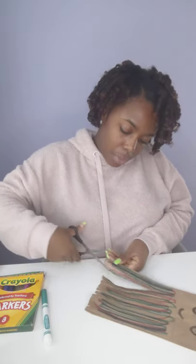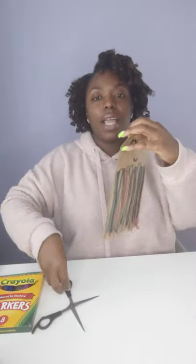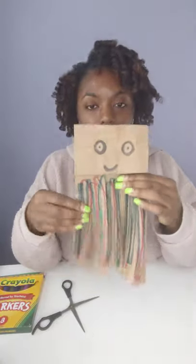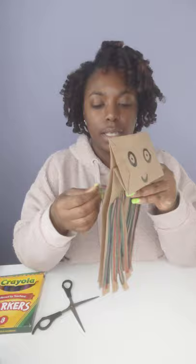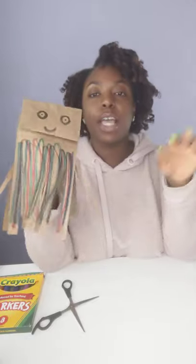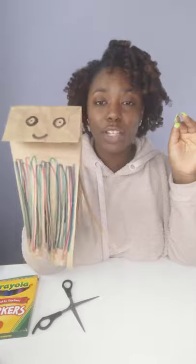I'm going to do a couple more. And here we have our jellyfish! Isn't that simple? Go ahead and make one for your sister, your brother, and you guys can have a little puppet show.